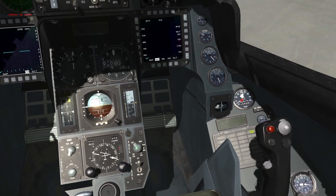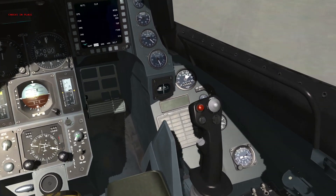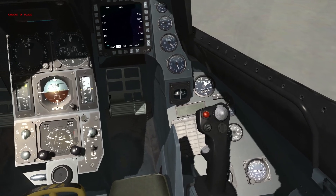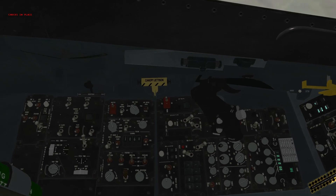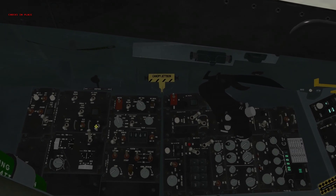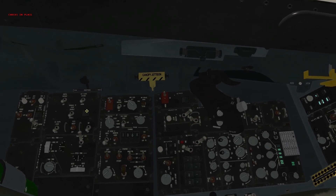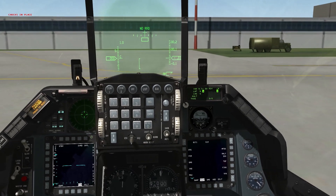Move our fuel quantity select knob back to normal. Check our EPU fuel — between 95 and 102%, all good. Take a quick moment to check our FLCS BIT: the BIT switch has gone back down to the off position, the run light has been extinguished, and the fail light has not lit up — the FLCS has successfully passed its BIT.